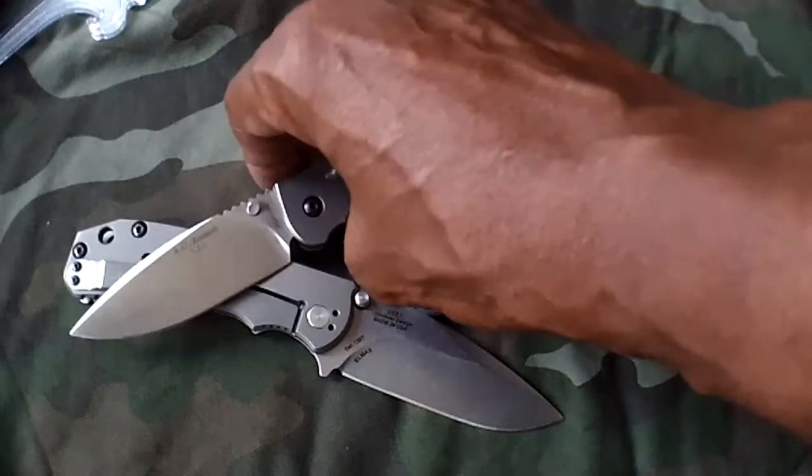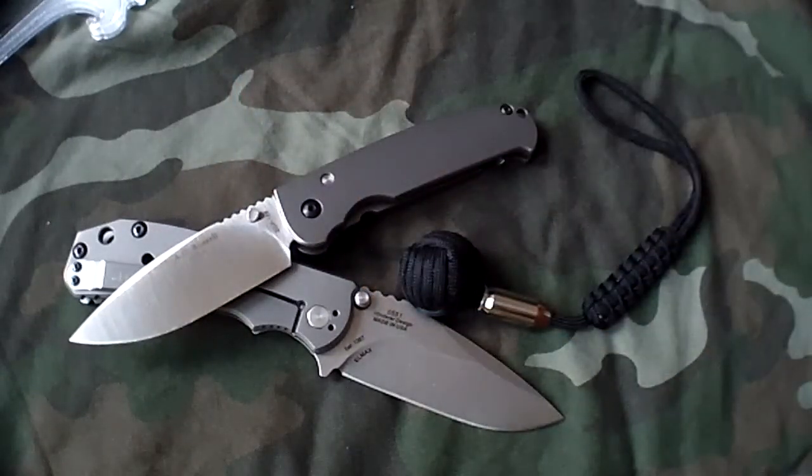They also now have a mini version with like a 2.5 inch blade or 2 and 3 quarter — I'm not certain. But A.G. Russell has that, and it is also a competitor of the small Sebenza. For those of you that don't like Sebenzas, this is an alternative.